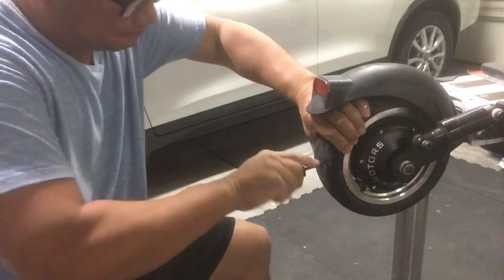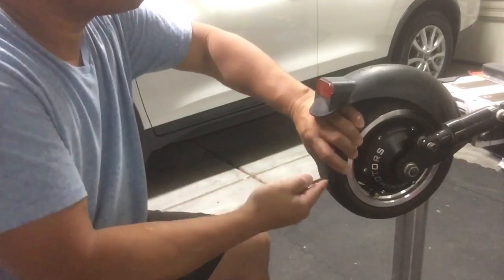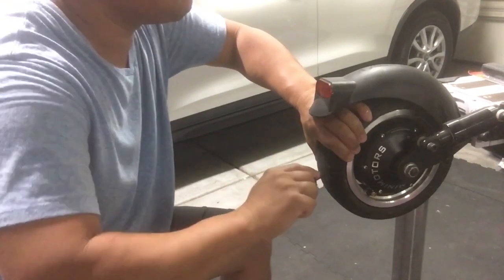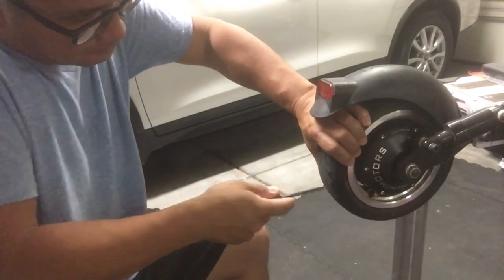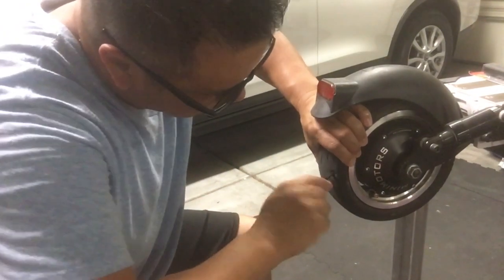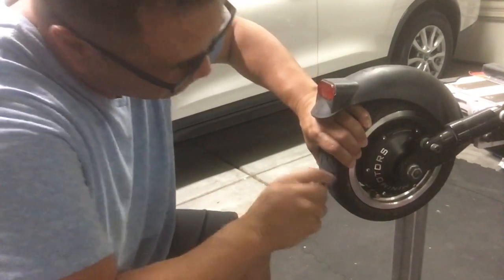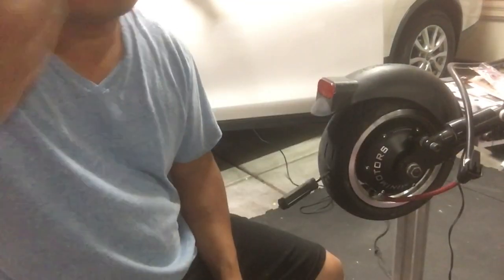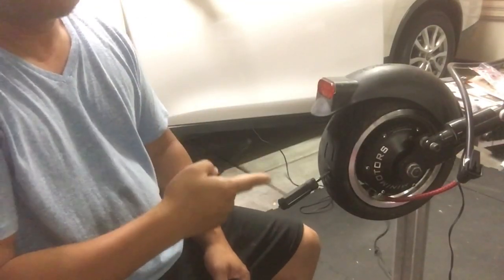Once it gets nice and easy to move, it'll be ready. Keep filing until it's easy for the filing device to move back and forth. Now, with the file still in there, you want to pump it up with air.